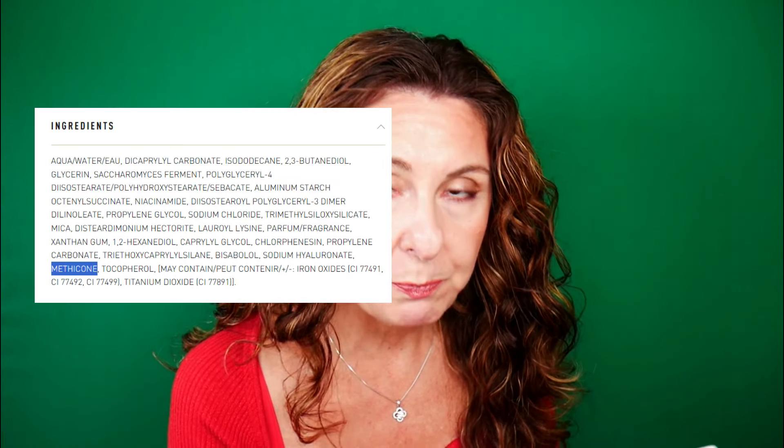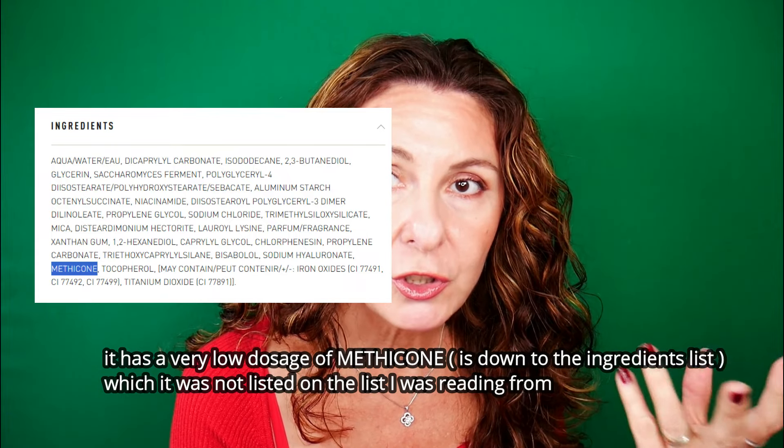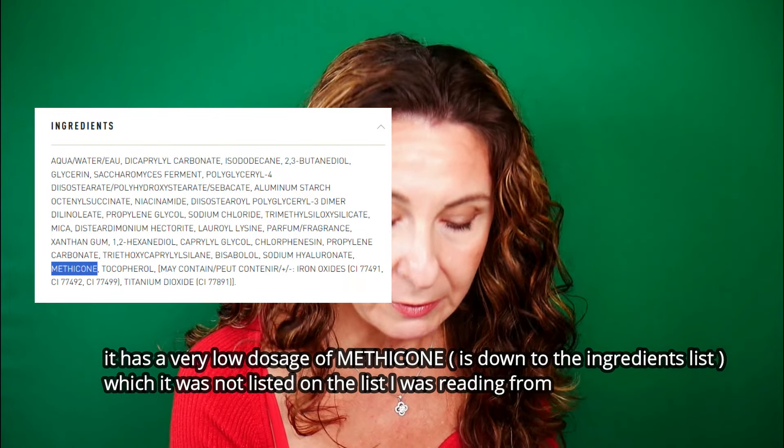Looking at the ingredients, the first is aqua (water), followed by dicaprylyl carbonate, isohexadecane, 2,3-butanediol, glycerin, and others. Notably, I haven't seen any dimethicone-type ingredient, which is usually added to foundations to smooth and even out coverage. What's revolutionary and new to me in this product is the bisabolol oil — I haven't encountered it in other products before.